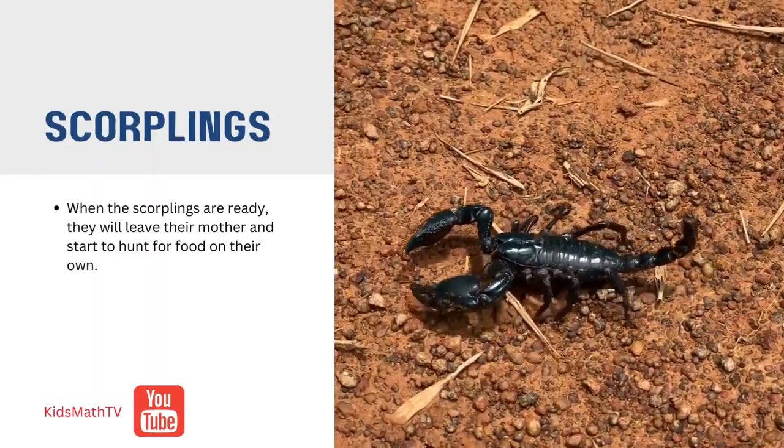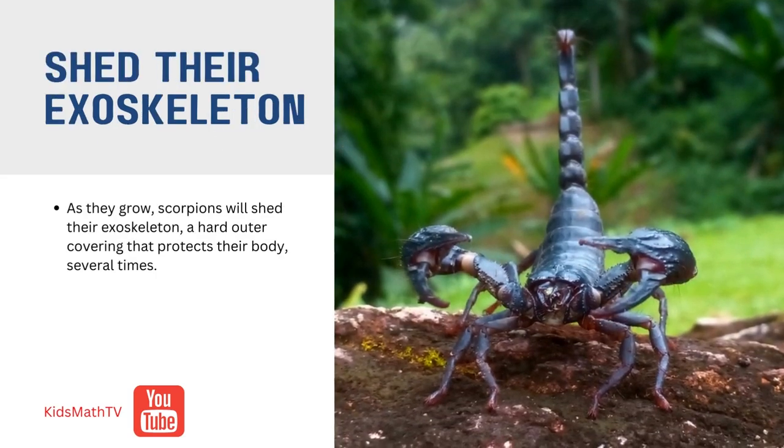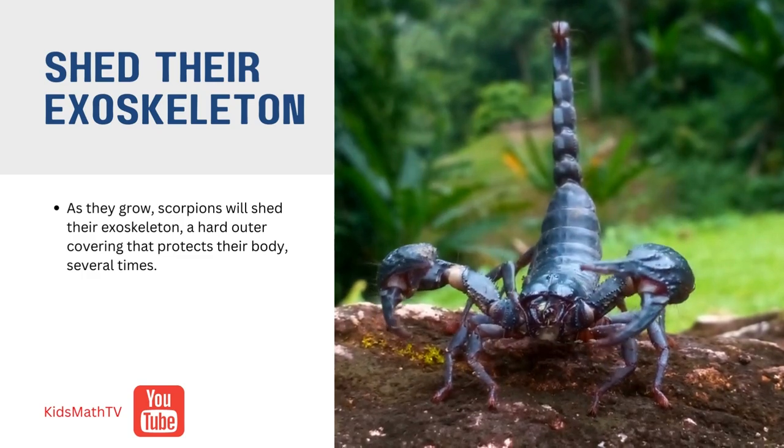As they grow, scorpions will shed their exoskeleton, a hard outer covering that protects their body, several times. This process is called molting.